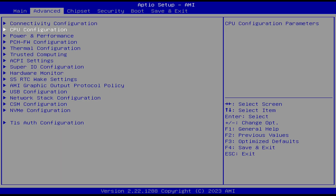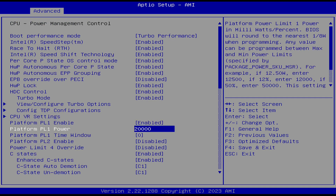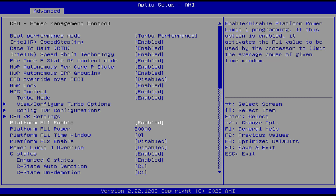In the BIOS there are all the same options available that were found on the EQ12. However, this time PL1 is set at 20 watts, so I put it higher to see if it made a difference. It didn't — looks to be max performance for the N305 right out of the box.